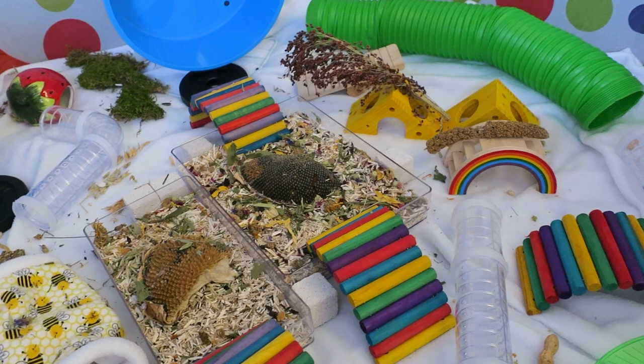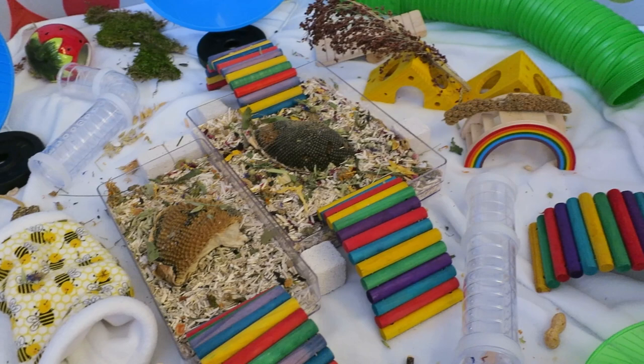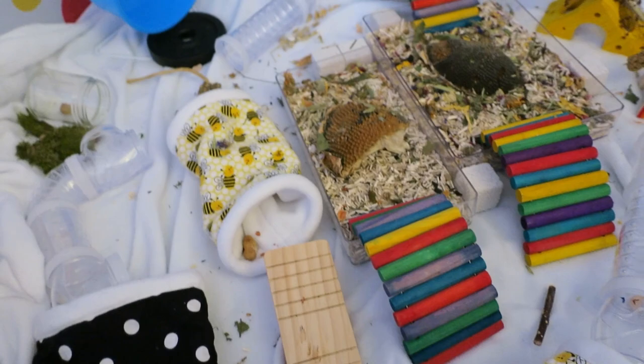This concludes my tour and setup of my rainbow playpen. The next few clips are going to be of my hamsters in the playpen, and I'll tell you more about how I use it and what works or doesn't work based on their personality and type of hamster. A lot of it is just dependent on getting to know your hamster and learning what they like.